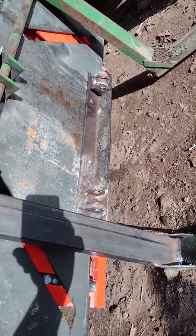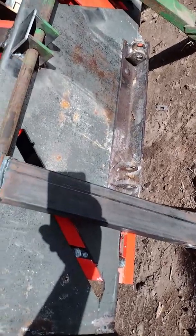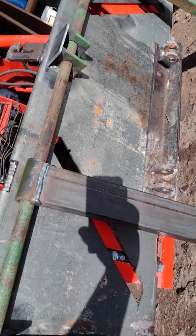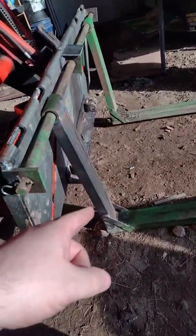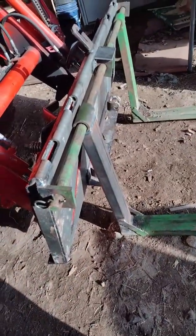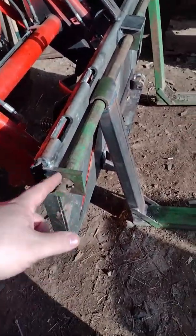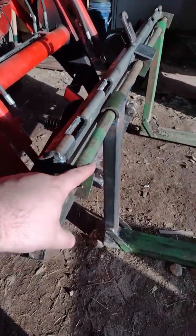The snowplow blade mount happens to be almost the right size in the middle for the spacing of pallets. It keeps the forks just the right distance apart for lifting most pallets — I've tried on several so far and haven't had any issues.